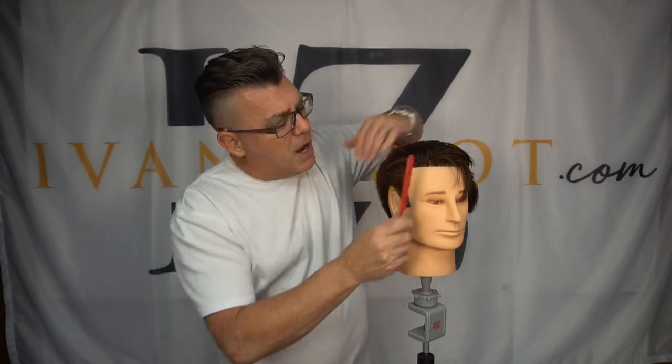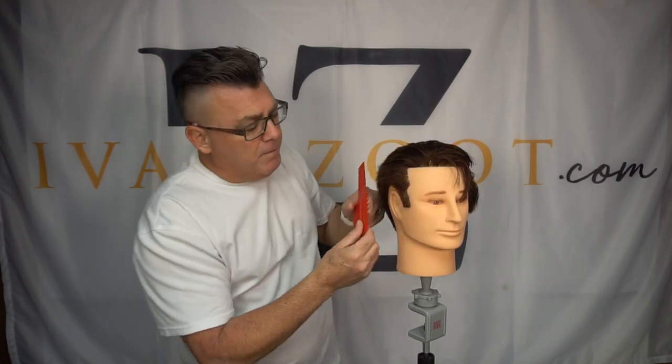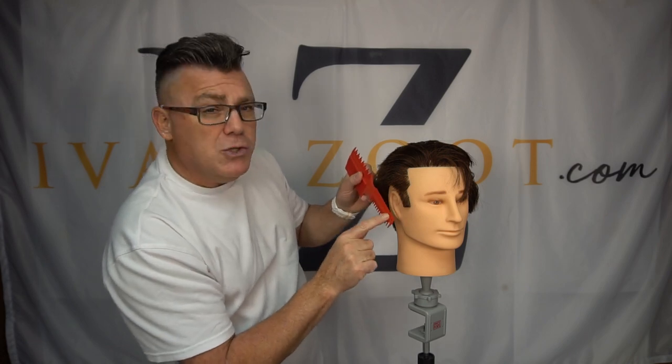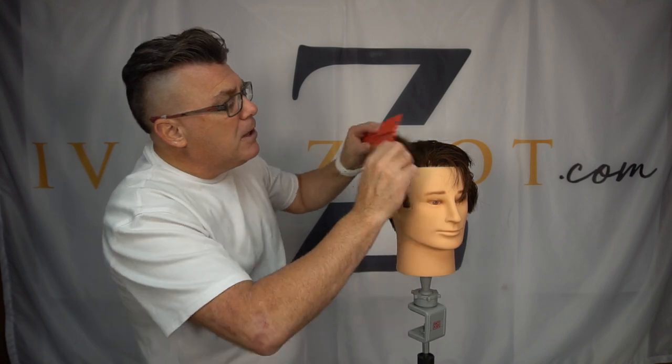That's a bit of a deep dive on some techniques. Recap: we talked about vertical cutting with scissors, clipper over comb, detail and trimmer work with both our triple tooth and dual tension comb, lining edging and trimming using our fine tooth comb, and clipper comb for up and over cutting to blend in and layer out the top of our haircut. Lots of flexibility, lots of viability, lots of techniques. That is one comb.